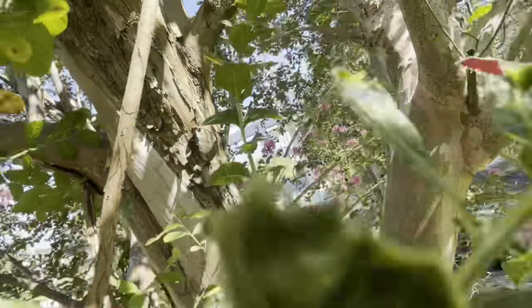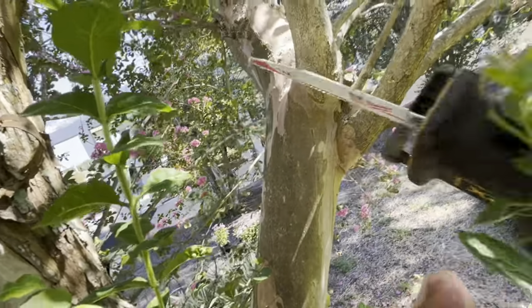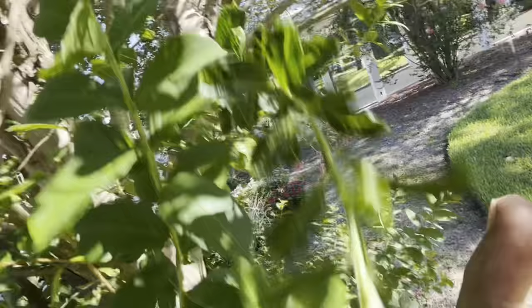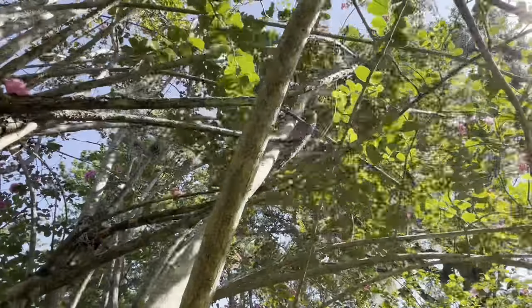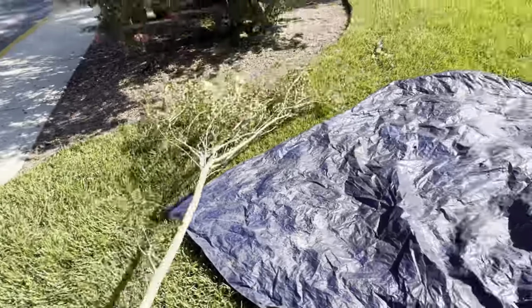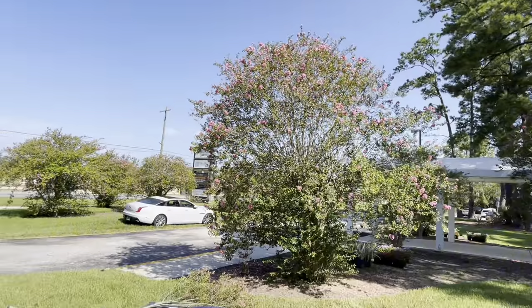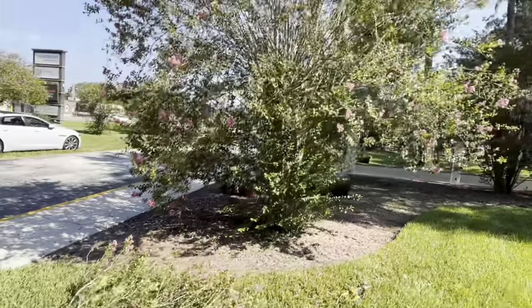We're going to go ahead and remove that — I'll pull it out and show you what it looks like after. Now look, we can pull this whole thing out, coming all the way from up there. Crepe myrtles are probably the most resilient trees. Look at that — that's like a little baby tree. Now we can go back and see that the bump is gone. It's not getting any sun down here so it just grows up at the top.